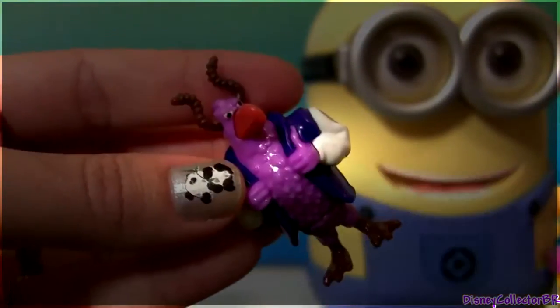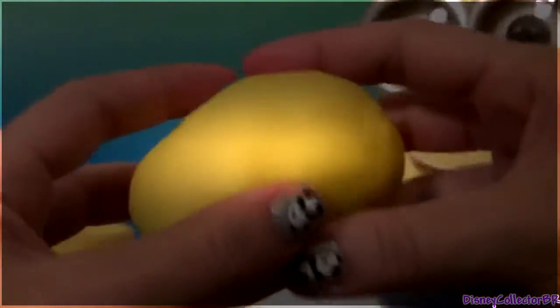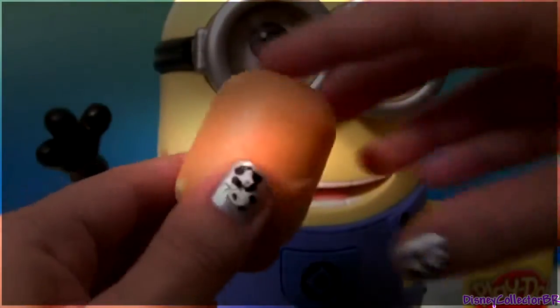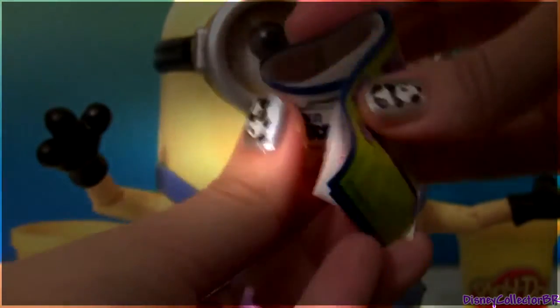Cute! And now, the last Easter Egg! And we got Randy — cool!